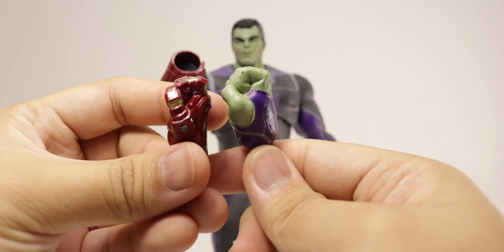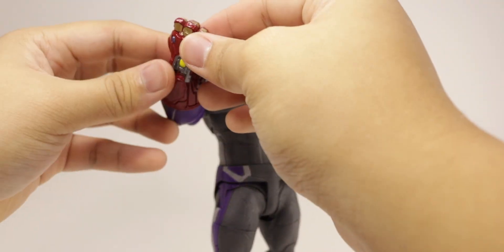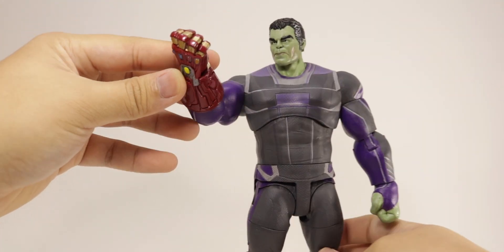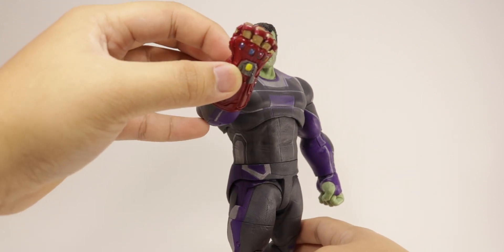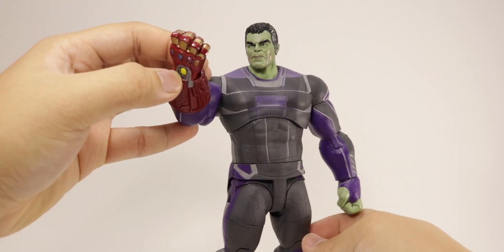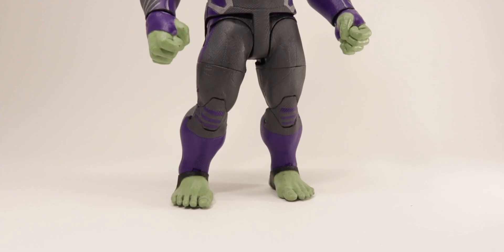If you want, you can put the nano gauntlet on. Just comparing the fists here, you can see how much bigger the Select is obviously, but resting it on the little post right there, it looks pretty fine from some angles — though the fist is a little too small.